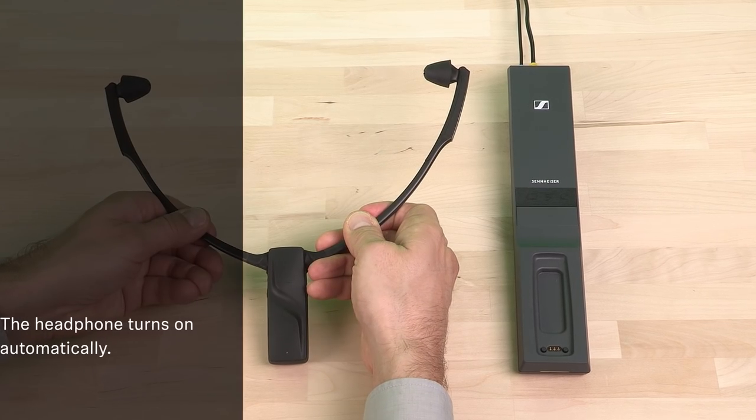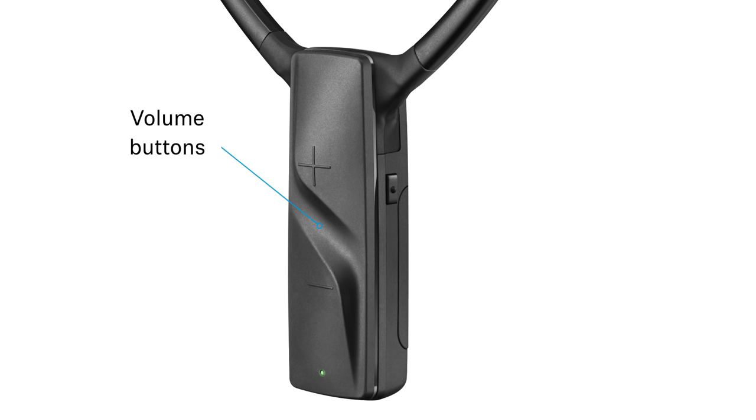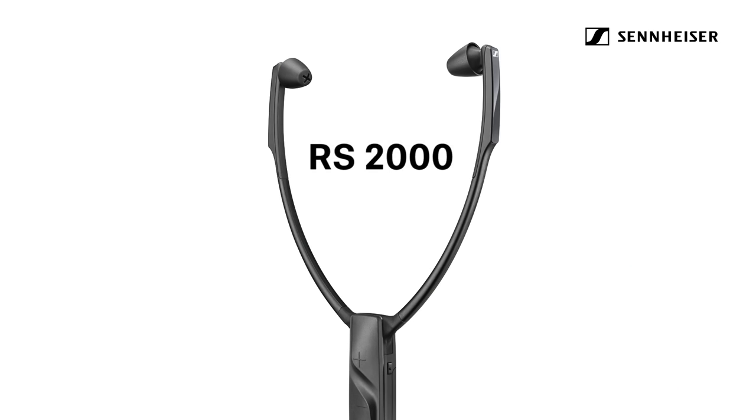The headphone automatically turns on when you use it and off again when you put it down. On the front side of the headphone you find the volume, and left and right are the balance buttons if you prefer to have one side louder than the other. The RS2000 offers you about 50 meters or 160 feet of range and up to 9 hours battery. Now you can enjoy your favorite TV programs all over again.